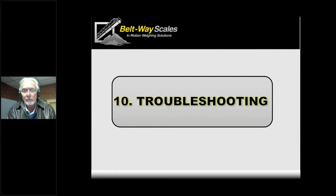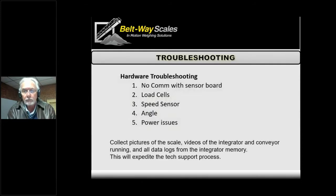Now we'll cover troubleshooting. Hopefully maintenance went well, but maybe the scale wasn't maintained or it's been out there a long time — whatever the case may be. If there's an issue, let's figure out what's going on with the scale. Like every scale, eventually you'll have some issue, and a lot of this is covered in the manual.